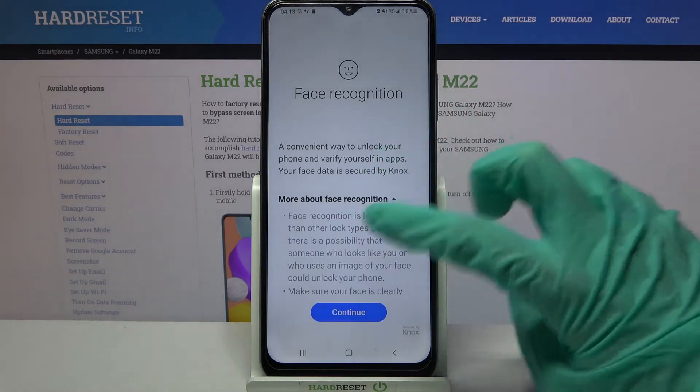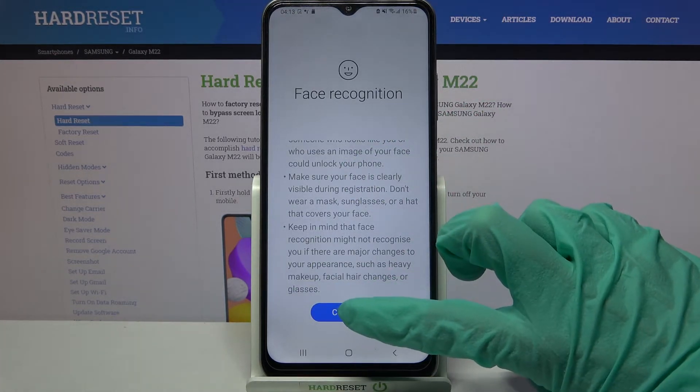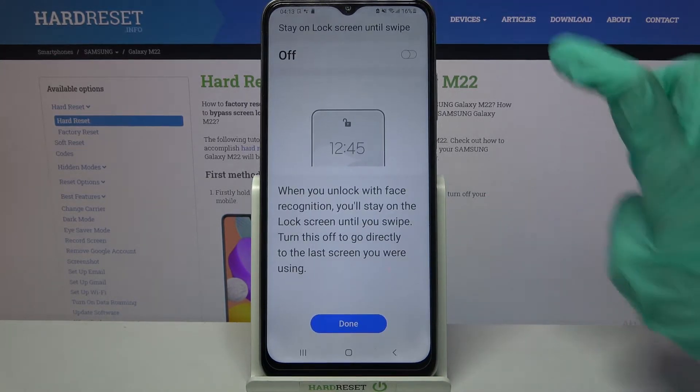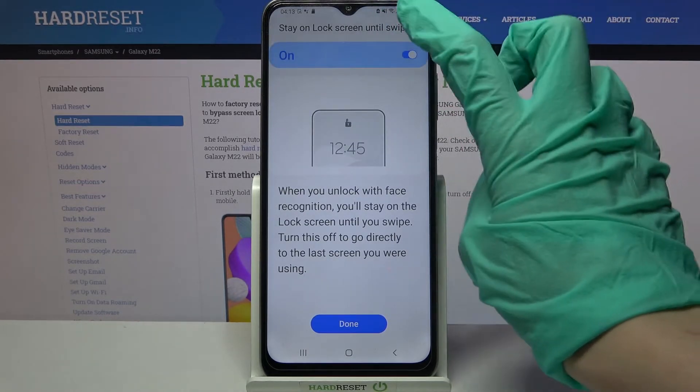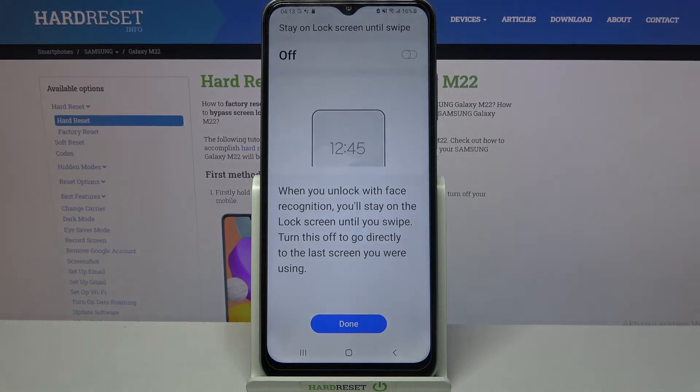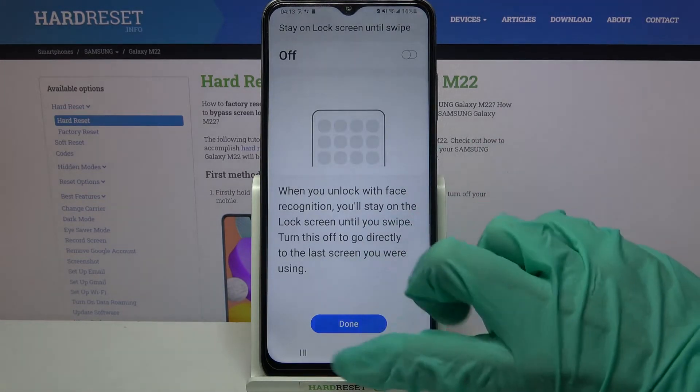After that, read this disclaimer over here and tap on continue. Now click on the switch over here if you want to turn on or off the option 'stay on lock screen until swipe'. When you're done, click done.